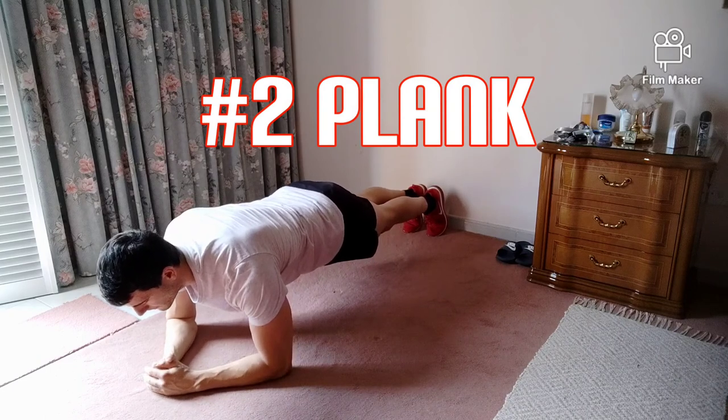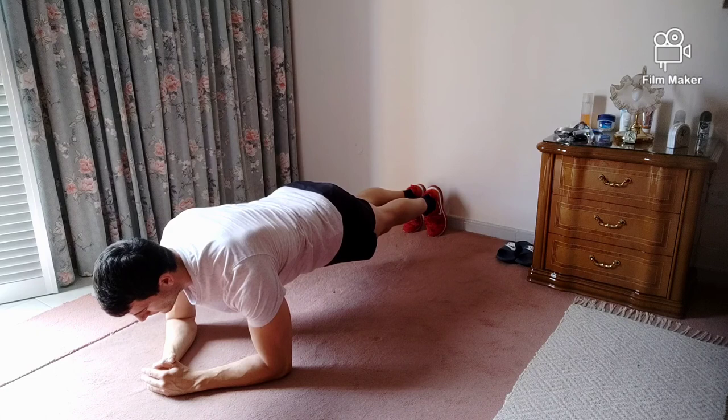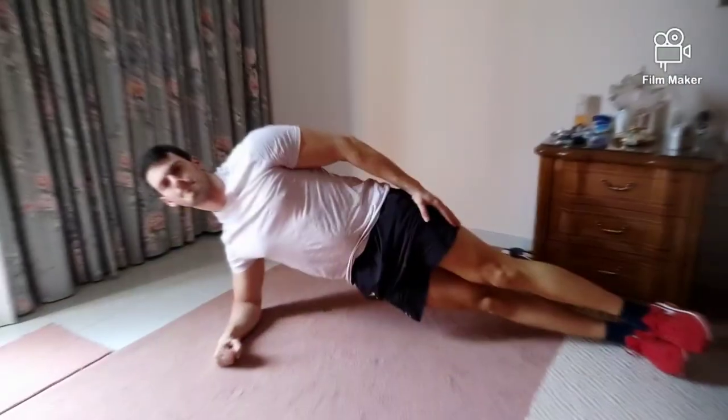Second one: plank. I think everyone has done a plank sometime in their life. A very great exercise that engages the core, quads, and your shoulder muscles. This is what I was referring to at the beginning of this video about isometric exercises.